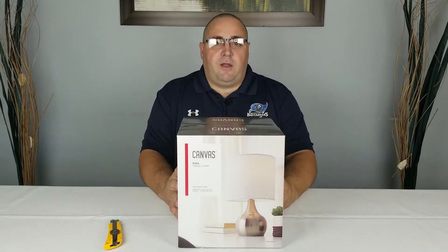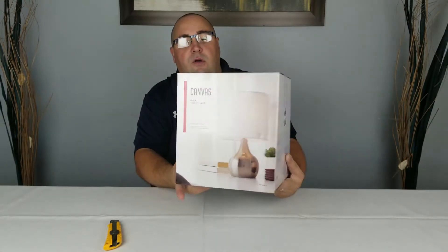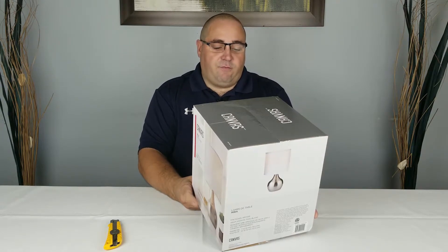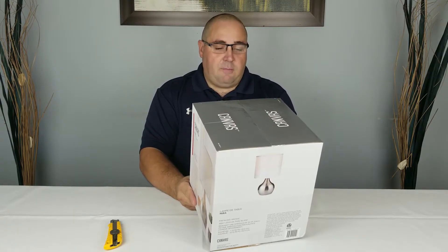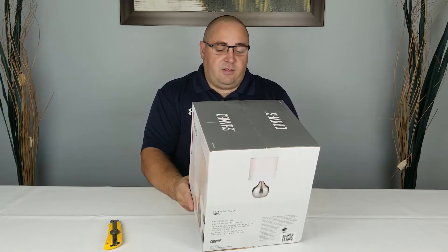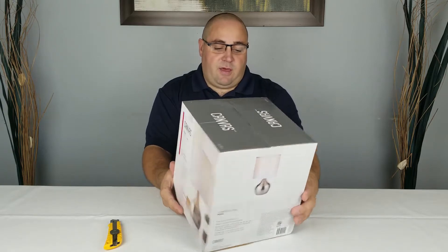Our first product is a nice table lamp. The brand is Canvas — the model is Mira, the Mira table lamp. On the outside of the box it's listed as a brushed nickel finish with a white fabric shade. It requires a 40-watt max light bulb, sold separately. The dimensions are 7 and 21/32 inches in diameter and 12 and 13/16 inches in height — that's 19.5 centimeters diameter and 32.5 centimeters in height.